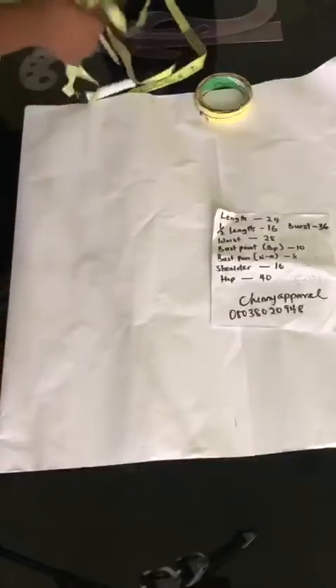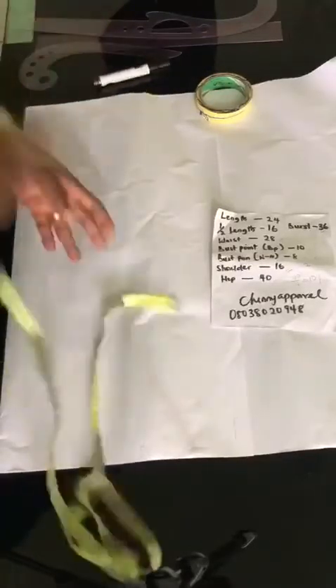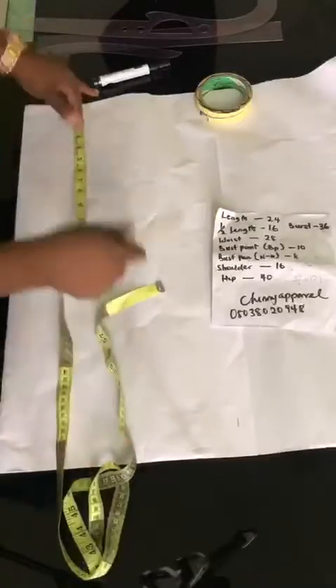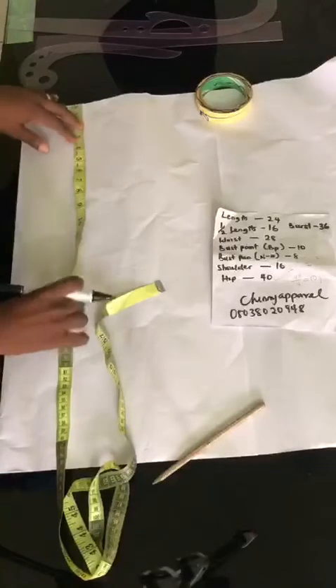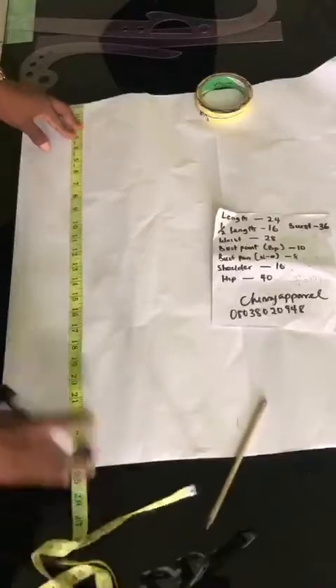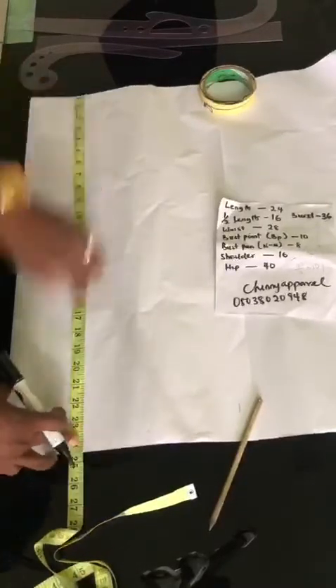For this tutorial, I will be working with the full length of your blouse, which is your full block. As we proceed, I will show you where your half block stops. Take our tape. The first thing we want to know is the full length of the blouse or your top. The measurement I'm working with here is a full length of 24 inches.